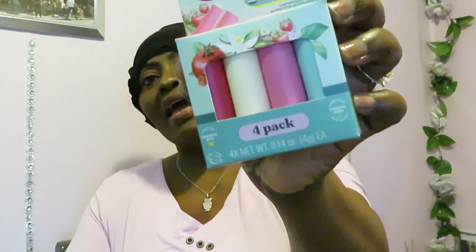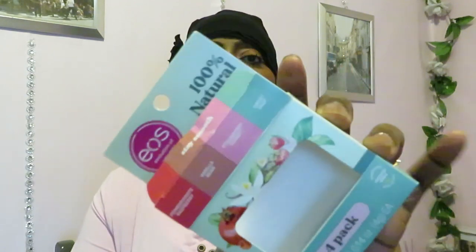It is the four pack — let's get them all dumped out. I like the cute, aesthetically pleasing box they come in. We have the pomegranate raspberry, the vanilla bean, the sweet mint, and the strawberry sorbet.